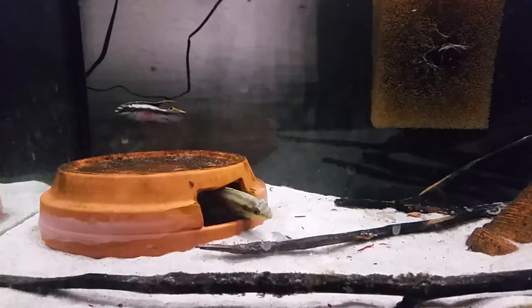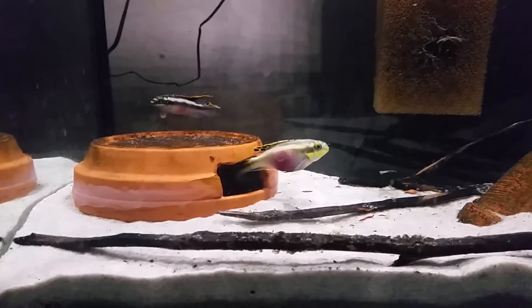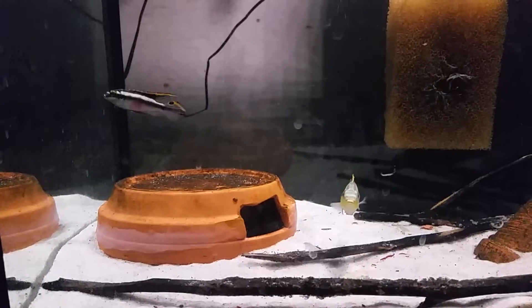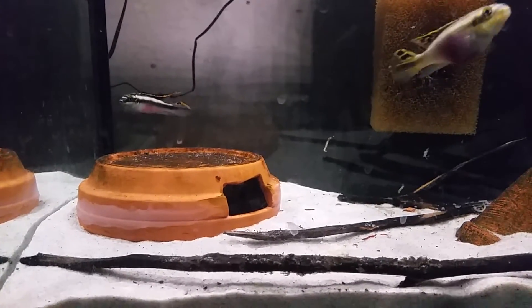Anyway, that's it for this little video. Maybe I'll take some more video if there are any other signs of spawning or digging around — he seems to be displaying a bit for her. But anyway, thanks for watching. I'll keep you posted.